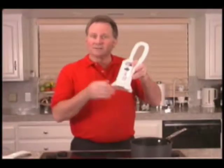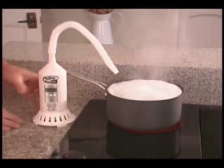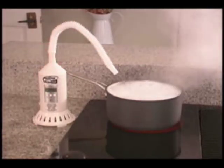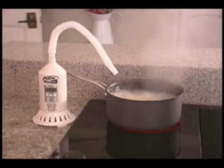The Boiling Minder is just the tool for every kitchen to stop those annoying and messy boil-overs. Simply place the Boiling Minder on the counter near the boiling pot, aim the nozzle with the leading edge of the pot, turn the Boiling Minder on, and let your food cook. By blowing a light stream of air across the surface of the liquid, the Boiling Minder eliminates the steam and prevents the boil-over.